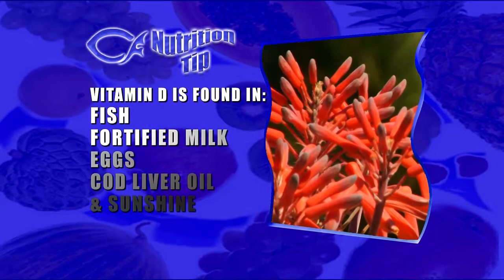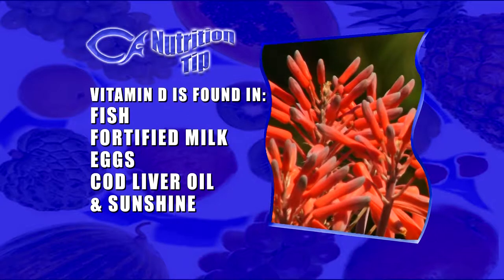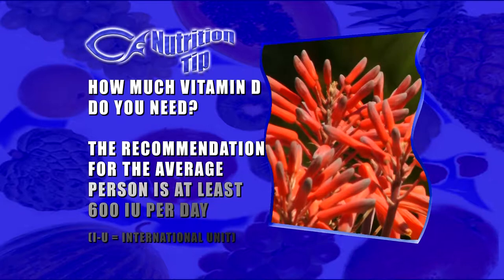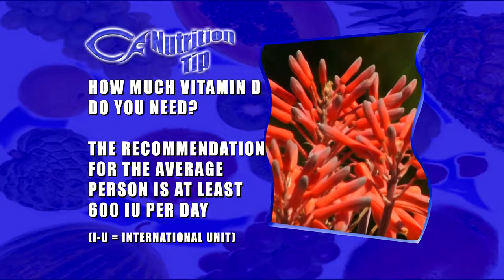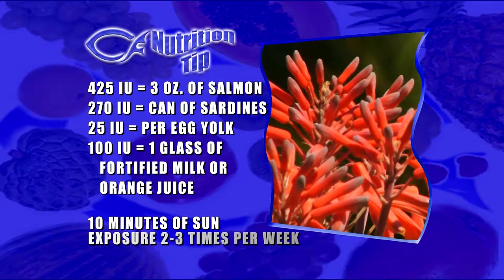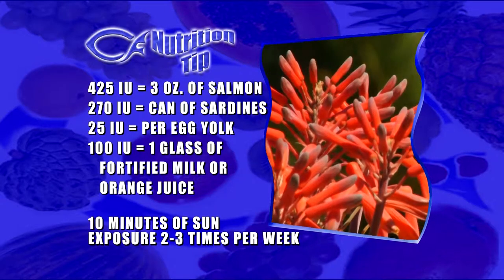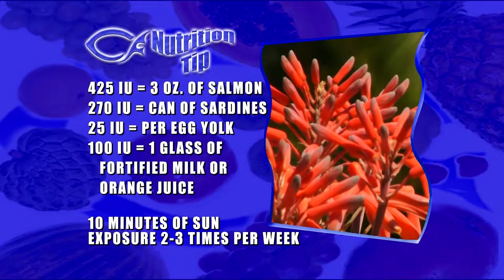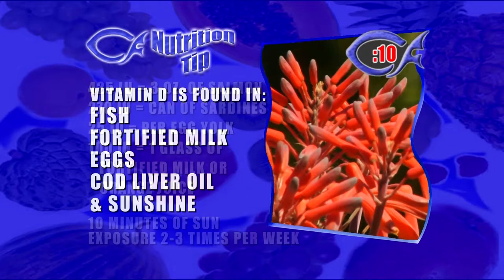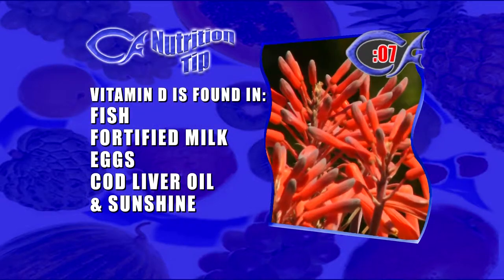Since our fitness facts today are on vitamin D, our nutrition tips tell you how to get plenty of it. Vitamin D is found in fish, fortified milk, eggs, cod liver oil, and sunshine. You can also take vitamin D supplements, which have been proven effective. The recommendation for the average person is at least 600 IU per day — one IU equals 0.025 micrograms. You get 425 IU in a three-ounce serving of salmon, 270 in a can of sardines, 25 per egg yolk, and 100 by drinking one glass of fortified milk or orange juice. And as little as 10 minutes of sun exposure two to three times per week can provide more than enough. Milk, orange juice, eggs, sardines, salmon, and sunshine — God's incredible natural ingredients for your health. Our nutrition tip today: get plenty of vitamin D.